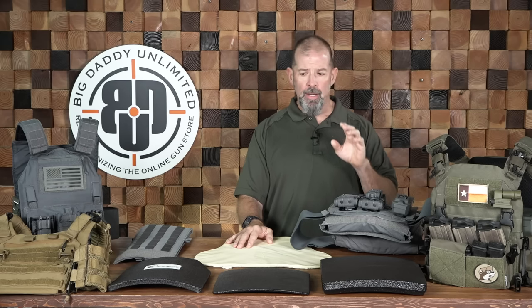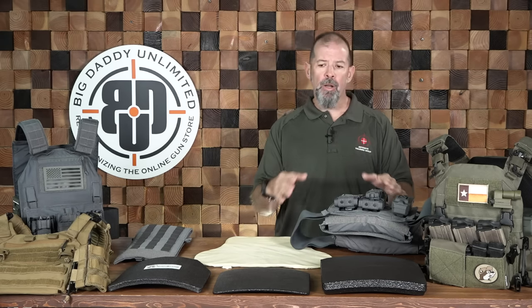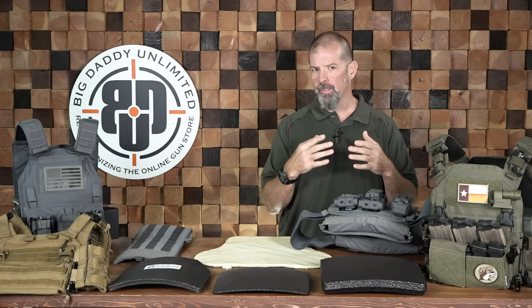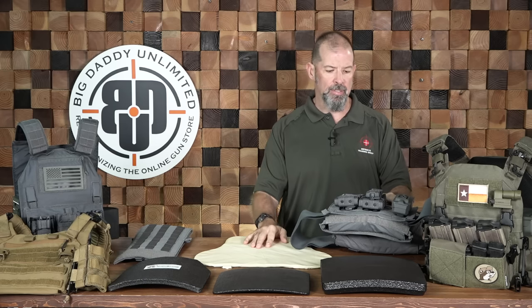Hey y'all, Bill Quirk with the Defensive Training Group and Big Daddy Unlimited. Here today we're going to talk about body armor. Body armor is one of those things that can be very confusing and almost mystical, but it doesn't need to be. It's actually fairly straightforward once you understand the terms, definitions, and things like that.